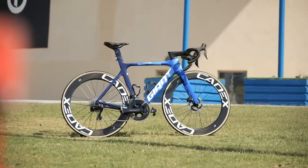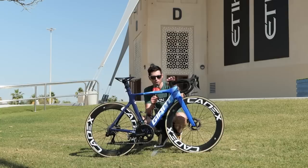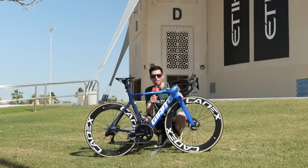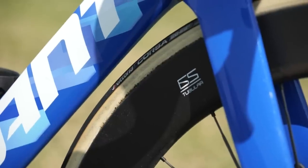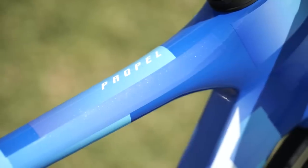With the sunlight catching the frame, you can see there's a small pearl effect finish. What's also noticeable is how thin the paintwork is — you can see some of the graphics with small lines over the top of them. Presumably they've kept the paint this thin to try and keep the weight of the bike as low as possible.